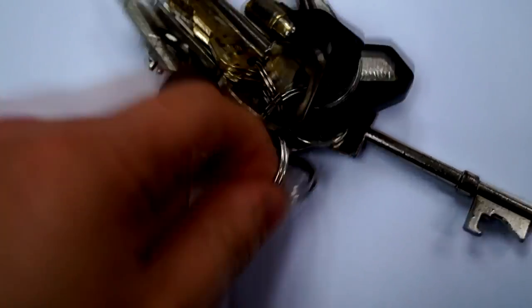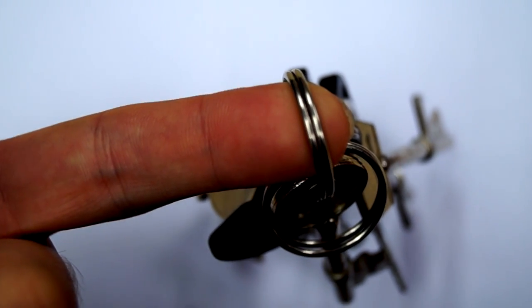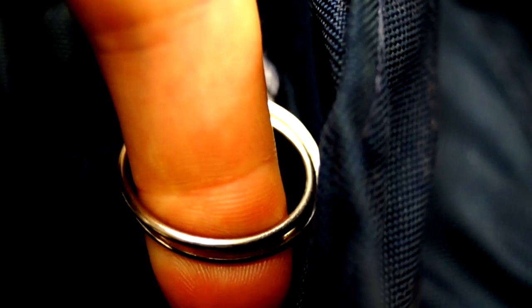Always carry spare key rings with you. These are incredibly helpful if the tag snaps off your zip — you can just thread it through where the broken tag is and use it for your tank bag, your coat, and everything else you might need.